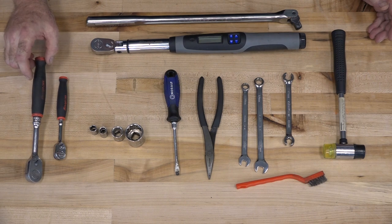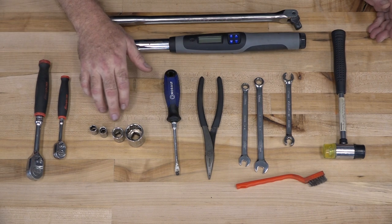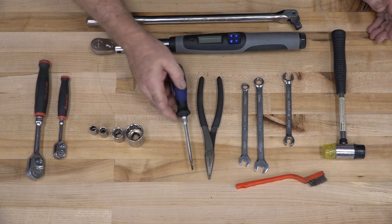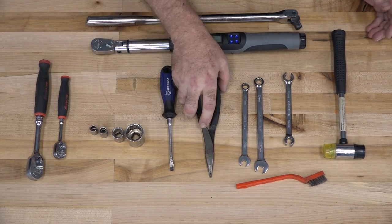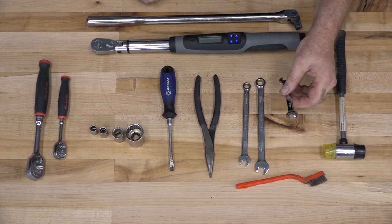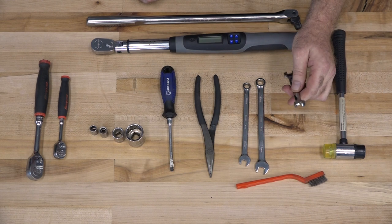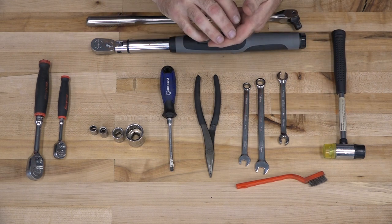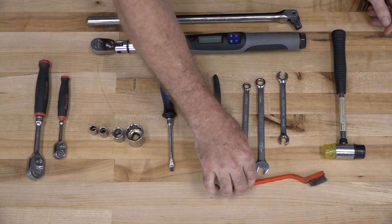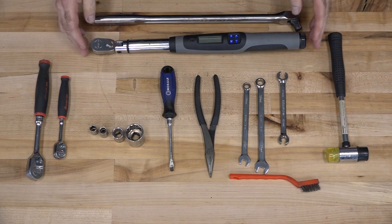Alright guys, this is going to be a skill level 2. Let me go over some of the tools we're going to need. You're going to need a 3/8 and a 1/4 inch ratchet. As far as sockets, you're going to need a 27, a 17, a 10, and an 8. Just a regular flat blade screwdriver, a good pair of needle nose pliers, a 10 and a 12 wrench, but the one you'll probably need to go to the store and get is what they call a line wrench — you're going to need it to take off that compression bolt on your brake lines. Other than that, just need a wire brush, soft blow hammer, good breaker bar, and a torque wrench.